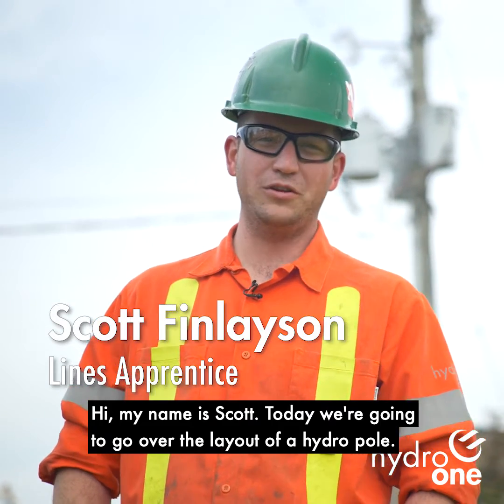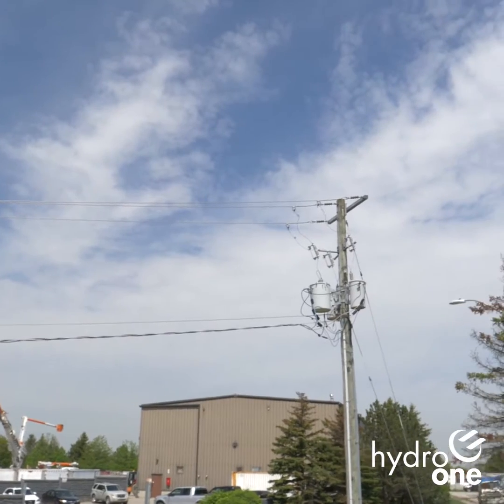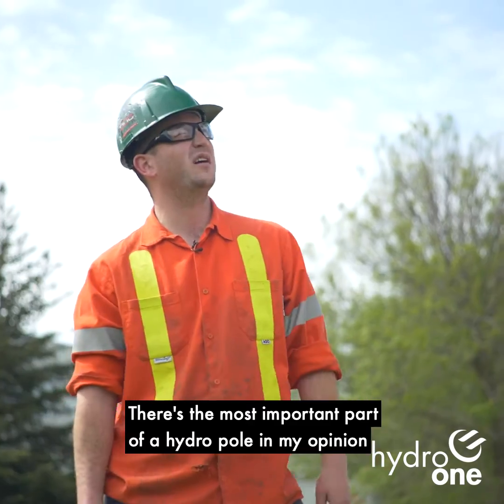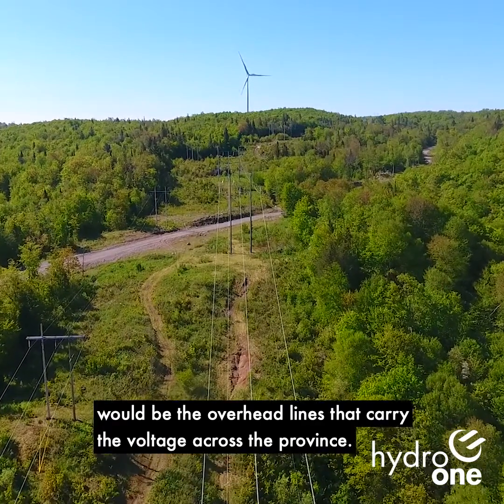Hi, my name's Scott. Today we're going to go over the layout of a hydropole. The pole over here is a wood pole. The most important parts of the hydropole, in my opinion, would be the overhead lines that carry the voltage across the province.